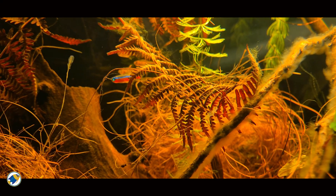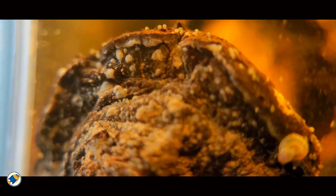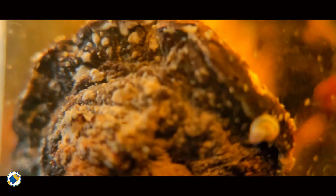which processes waste, stabilises nutrients, and forms the base of the microbial food web. In other words, botanicals don't just colour the water — they feed the system.